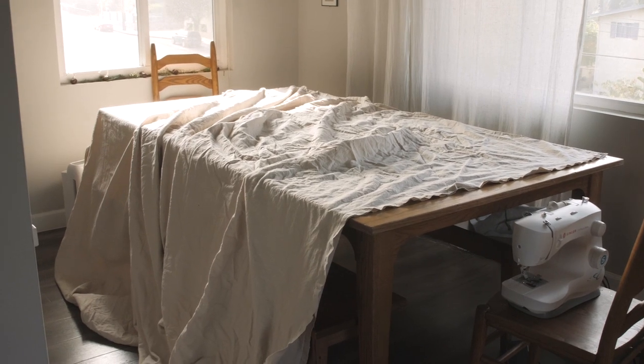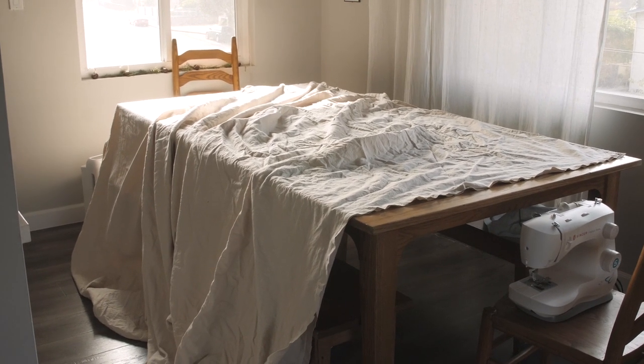They're each nine feet by twelve feet. So I'm going to sew them together so that it's eighteen feet by twelve feet. Let's go sew those pieces together.